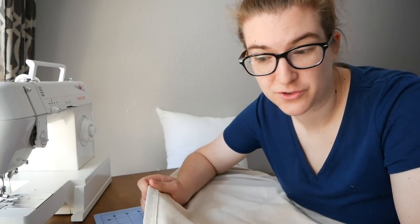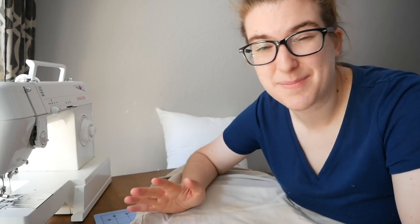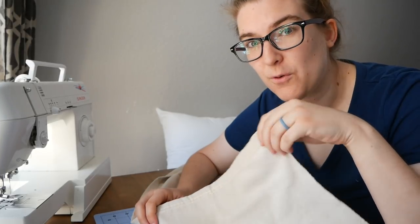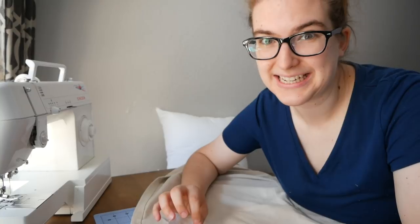I'm actually using drop cloth from the hardware store. I love it because it's really cheap — it was like six dollars for this piece. It's durable, and if it gets messy — like if a kid makes a mud pie on top of my pillow, which could definitely happen — I can just take it off and toss it in the wash. It's not a big deal.